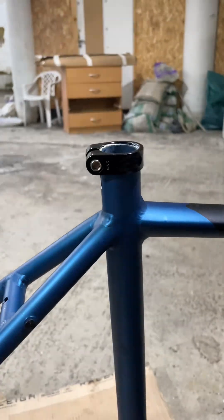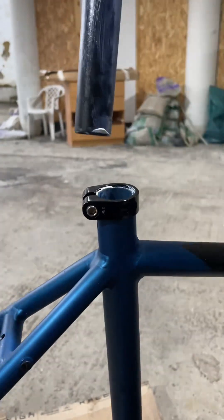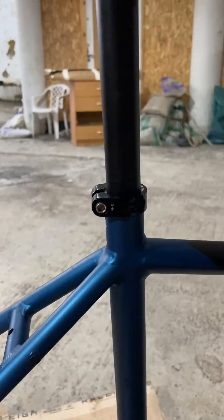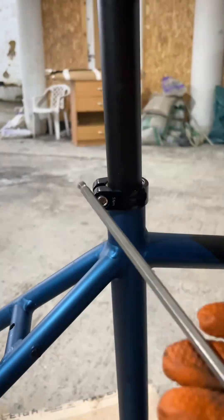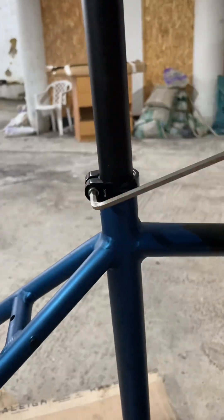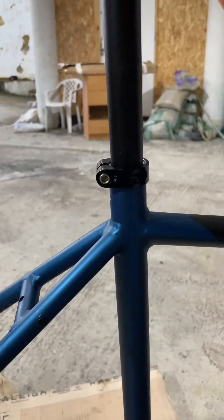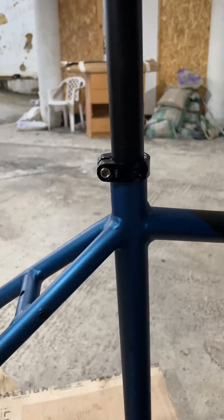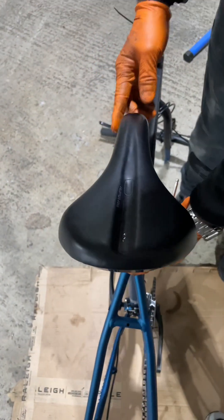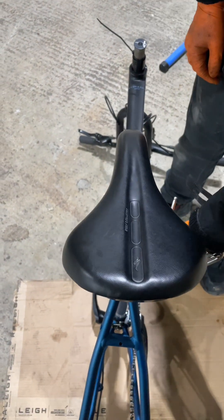As a first thing, make sure you still have the grease on the seat post. Fit it in more or less like so, then use a 5mm allen key to tighten it. Make sure it's tightened up enough so it doesn't slide in whenever you are riding or sitting on. Make sure this tip is just aligned with the middle of the frame.